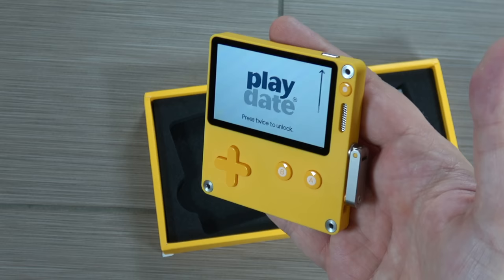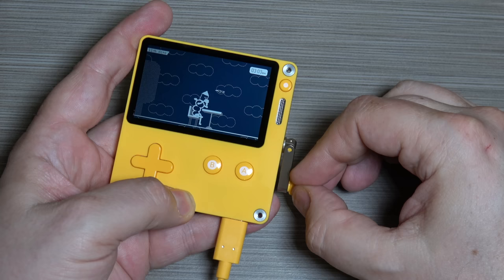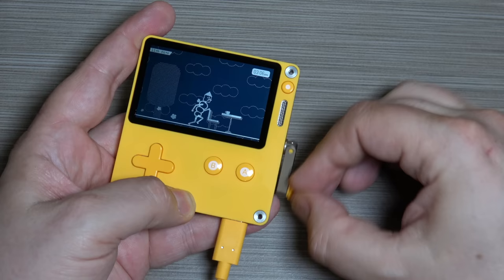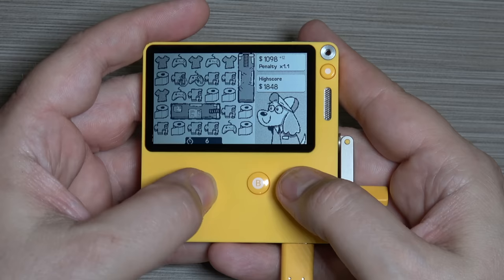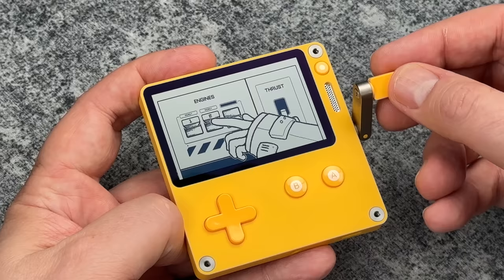If you remember my original review video, I was pretty critical of this thing, but I also think I was pretty fair. There were some things that I liked and some things that I didn't like. To give you a refresher of what the Playdate actually is: it is a relatively unique looking handheld, and it has really two unique features.